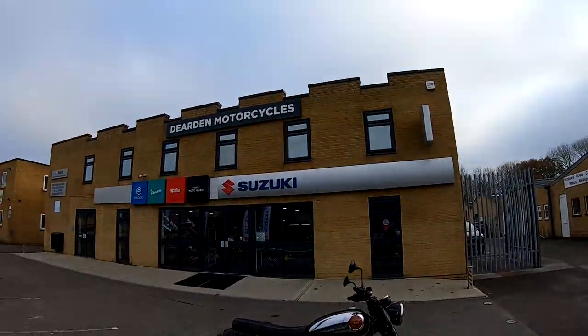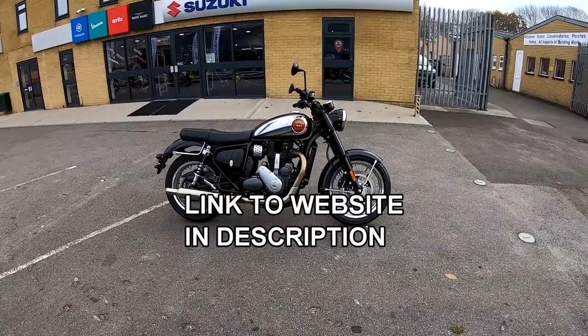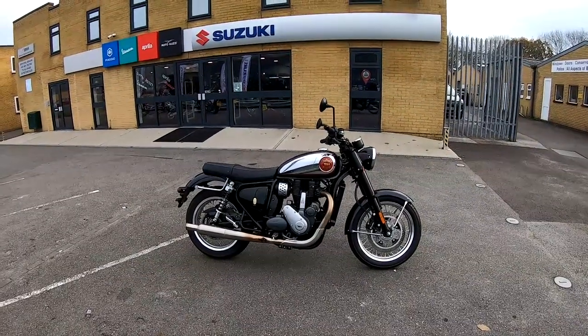Hey guys, Mark here. We're here at Dearden Motorcycles in Southampton, and today really pleased to be bringing you the all-new BSA Gold Star review. Stay tuned and I'll give you my thoughts on it.